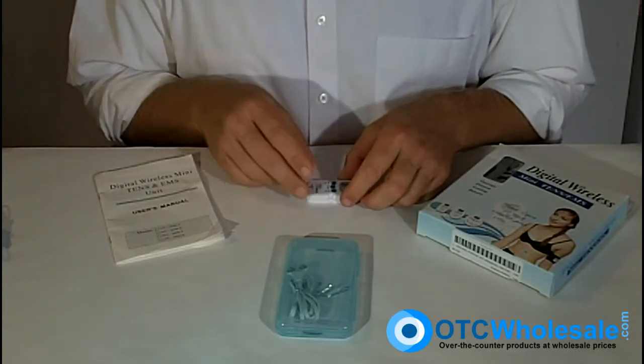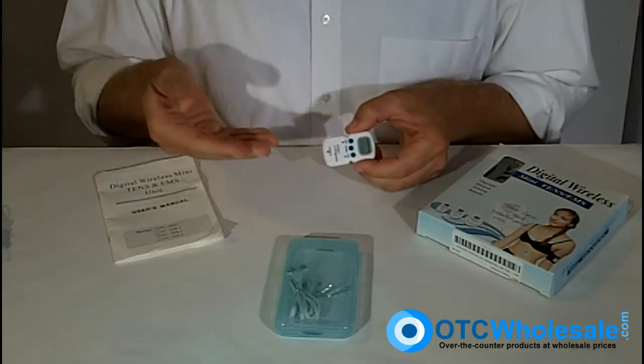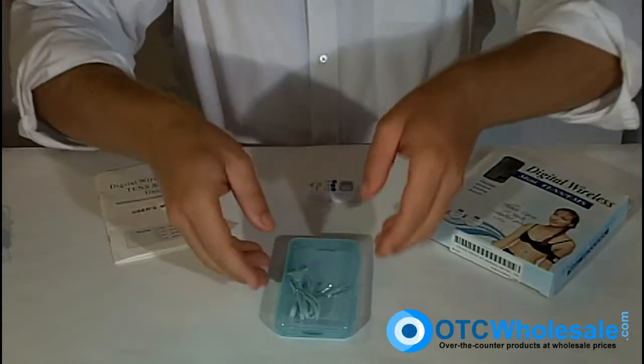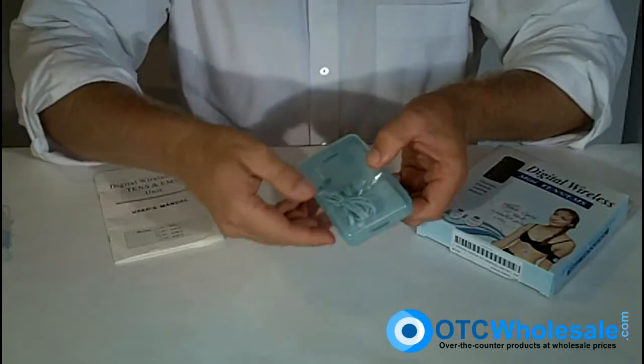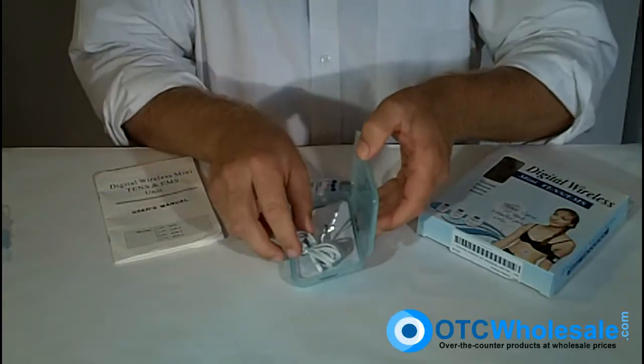The unit arrives with a user manual, the unit itself, the battery, and a little plastic carrying case that you can actually fit the unit, wires, and electrodes in, just like that.